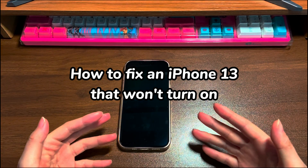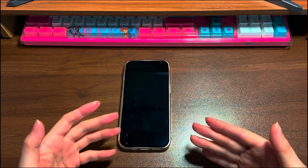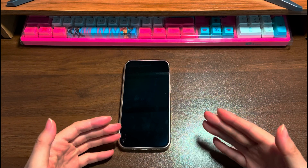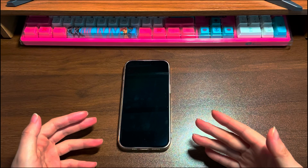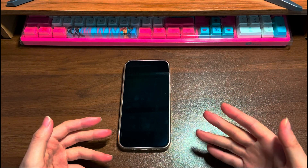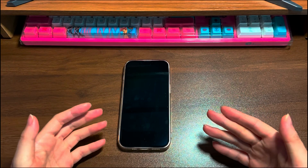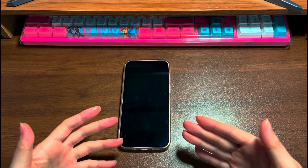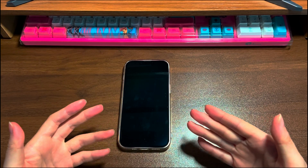iPhone 13 is known for its reliability, but even the finest devices can encounter issues occasionally. One of the most feared problems is iPhone 13 not turning on. You're only getting a black screen when trying to turn it on — it doesn't respond to button presses, stays frozen on a blank black screen, and is unresponsive even when you tap or swipe.